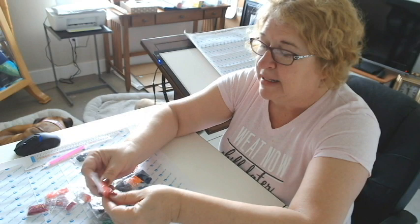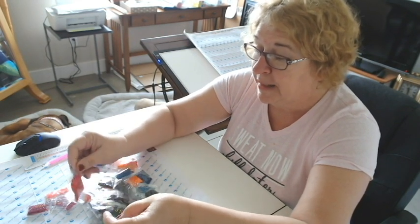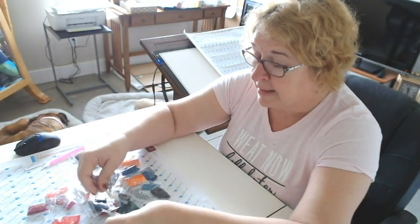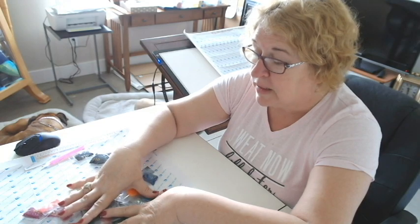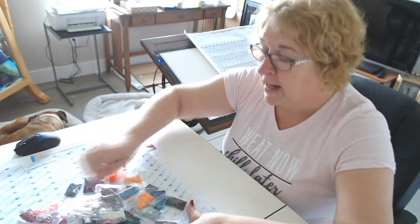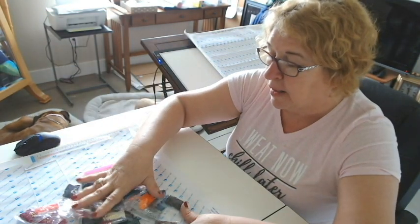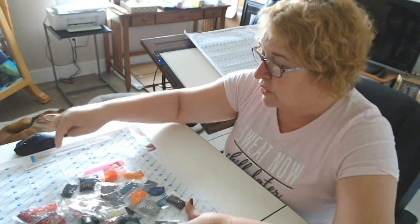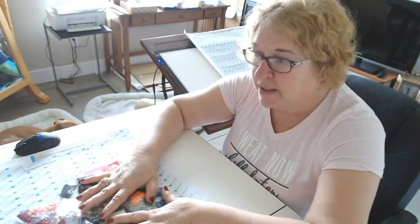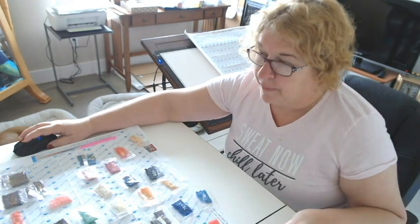Now these have come in separate packages. It would be very difficult to diamond paint with your diamonds in these packages. So generally what I would recommend at the beginning is let's sort this out. First, we're going to make sure that we've got all of our drills. We're going to look at our legend and compare the diamonds to the legend, and just make sure that we have everything that we need. I'm going to pause while I do that.